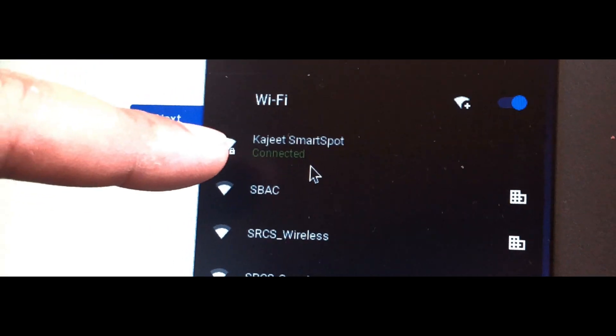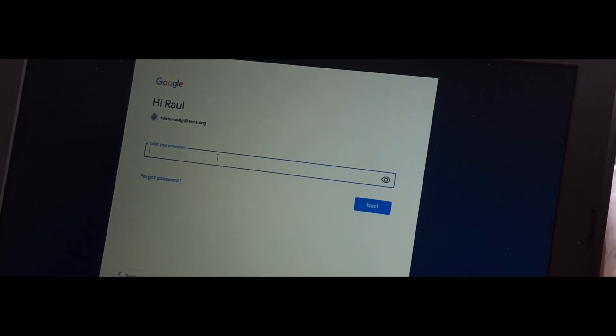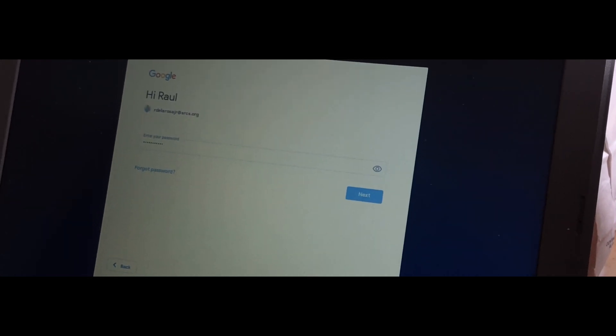As you can see, it says connected. Go ahead and log in with your student email, then enter your password, and you will be logged in to your student account and into the Chromebook.